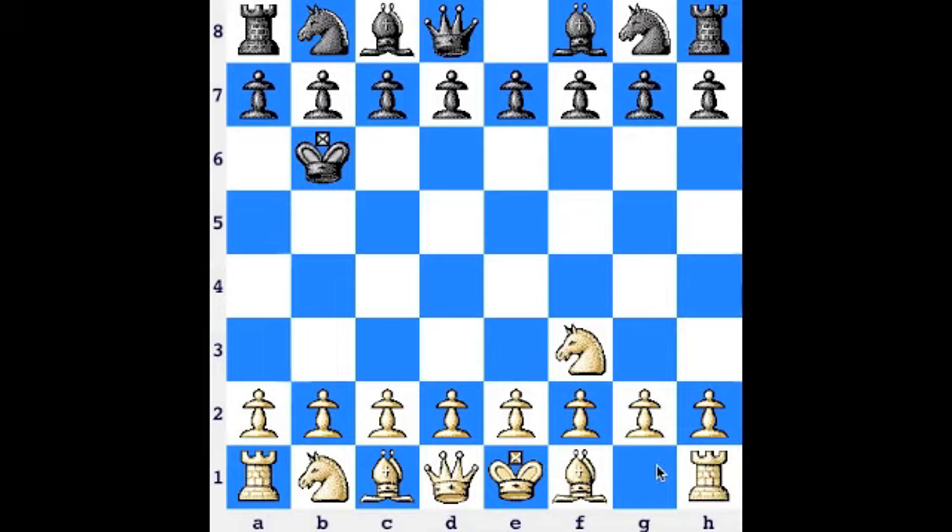The third principle that you want to follow is get your king castled by move 12. This is important because a lot of games of chess are won because the person who loses does not castle their king, and it's left in the center of the board where it's more easily attacked.